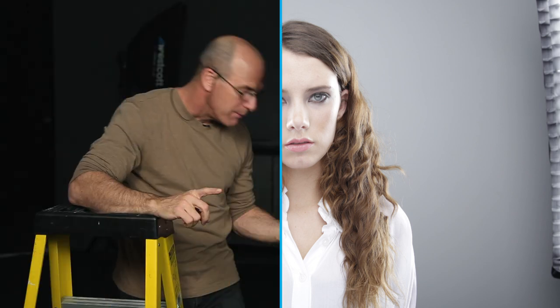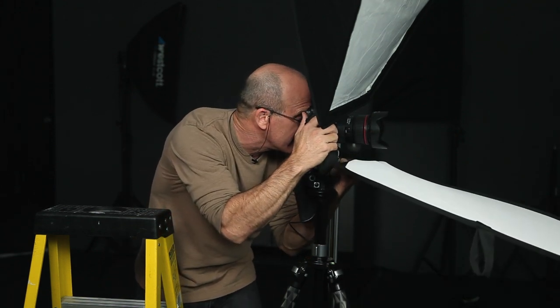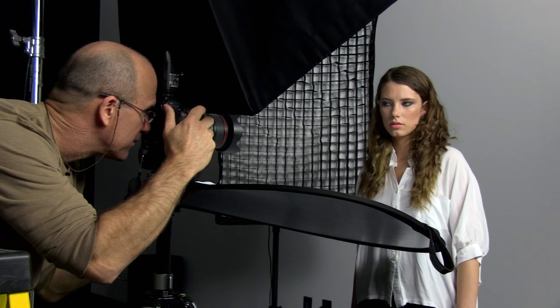I'm going to have her move in a couple of different ways. Let's have you move just a little bit toward the light source there. That's going to put a little bit of a rim on her nose and the side of her forehead and cheek. If I down-power that just a little bit, that'll darken it just a tad more. Beautiful — right on the money.